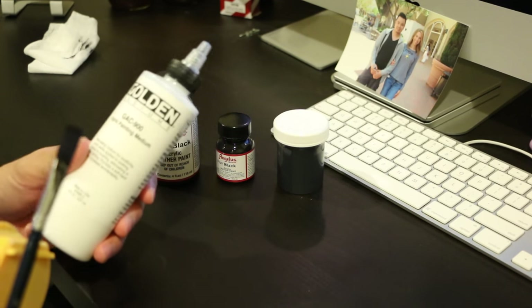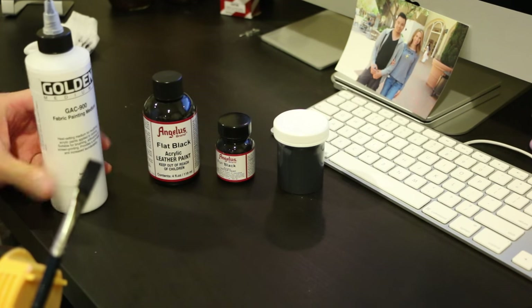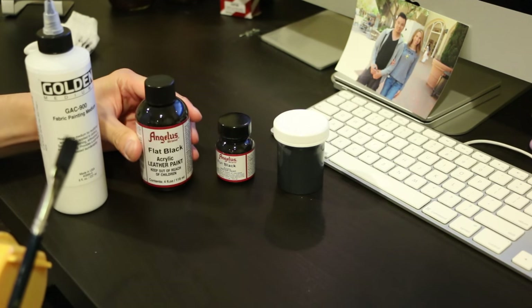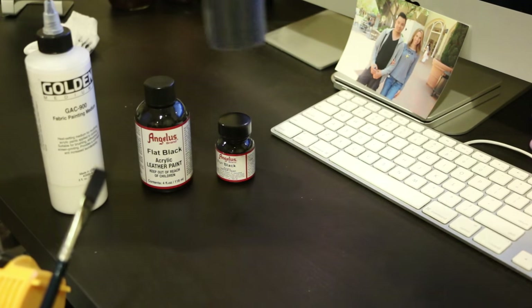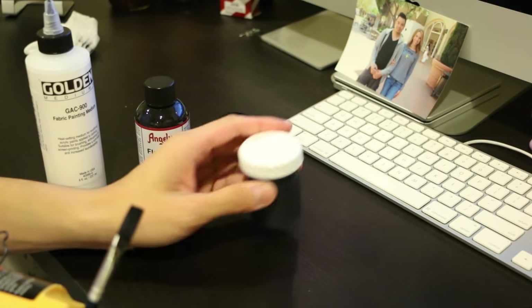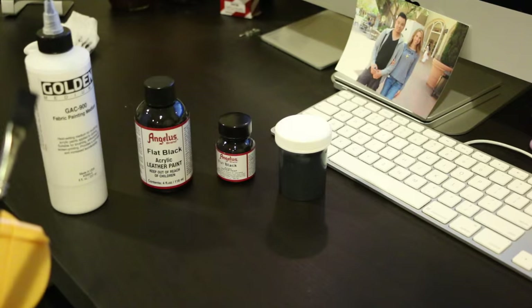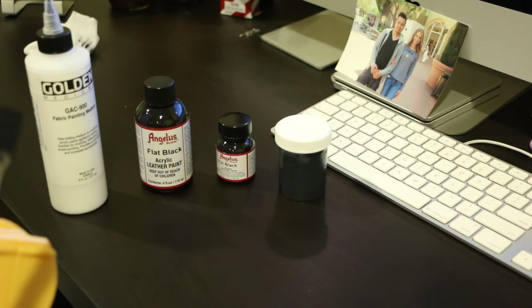Up here in Washington we have Michaels — I don't know if it's nationwide. Angelus you can get from their website directly. One other thing you need is a container — you can use a 2 ounce container or a 1 ounce container. And last but not least, you need some q-tips.